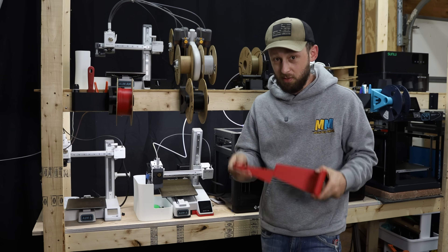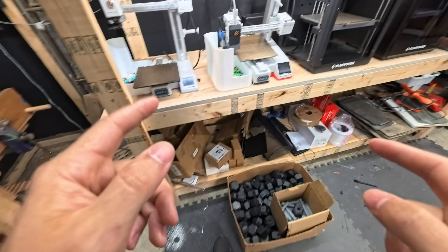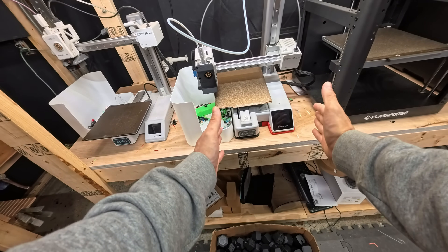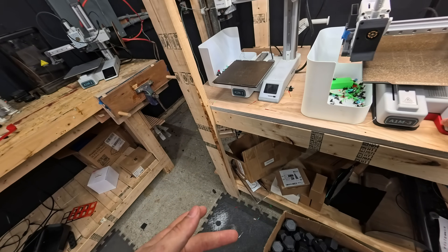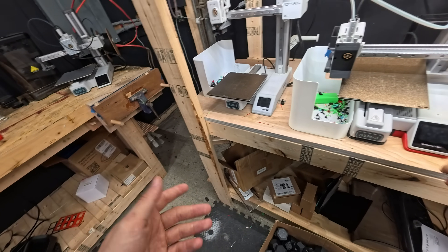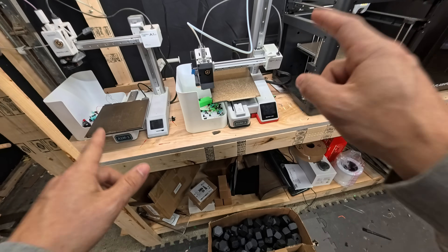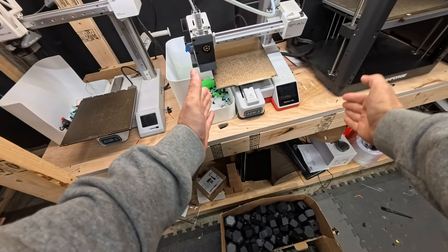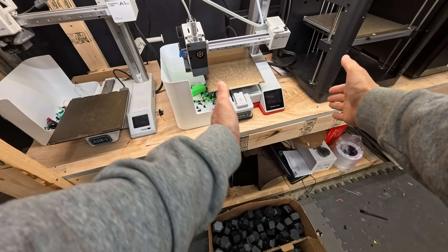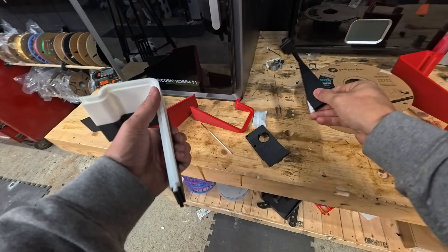The only issue I've found so far with my setup is that this A1 Mini in particular likes to shift a little bit by the time it's done printing. I think that has to do with the material I have on here. What I probably need to do for all of these machines is create some sort of front bracket or left and right bracket to prevent the machine from shifting. Otherwise, everything's been phenomenal so far.